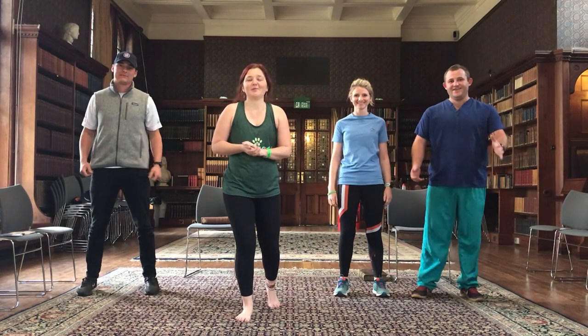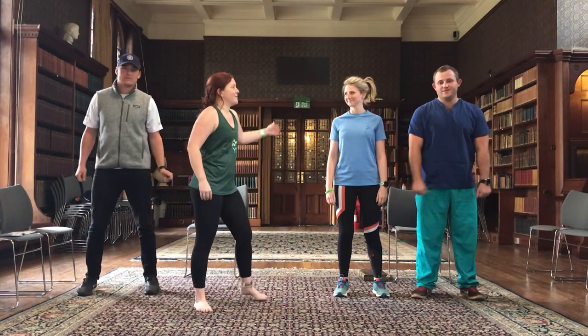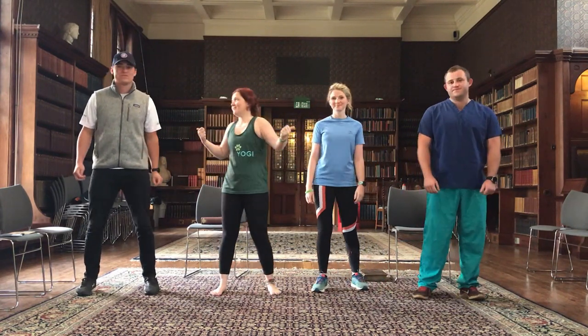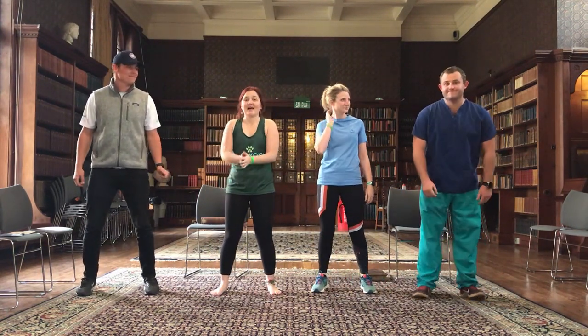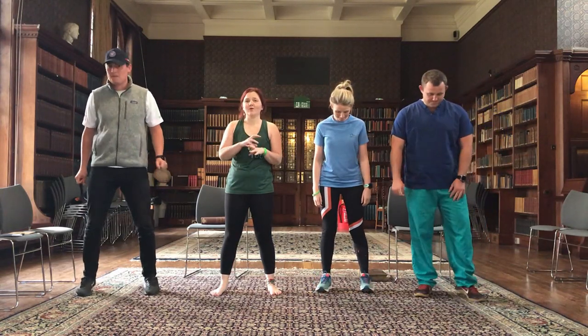Hi guys, welcome to Vet Yogi YouTube. Really excited to bring you this video today with a few collaborations that you might recognise. We've got Nat Skoggy from This Vet Runs and we've got the boys from Vet Fit, Charlie and Andy, giving us a hand. Charlie and Andy are going to take us through a short 7 minute workout.